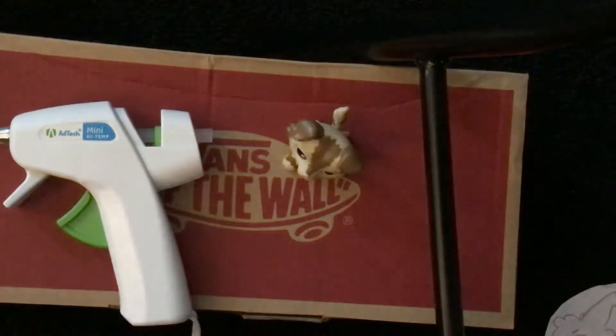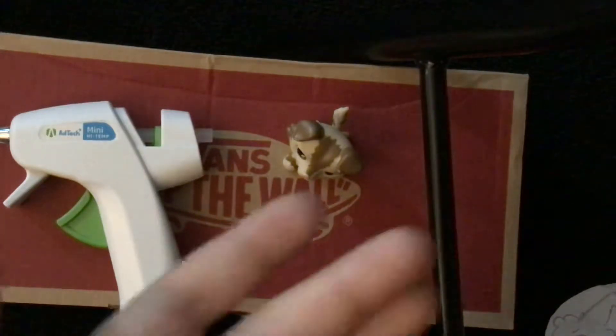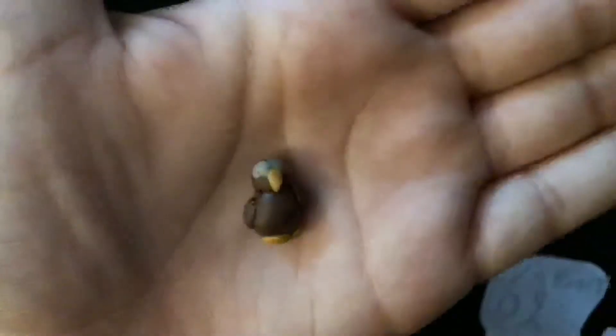Oh yeah, that's funny. So this was not for Thanksgiving, but I never got to it. It's a turkey. He's supposed to be a charm. And I found this outside one day and I was like, I have to use it — it looks like a turkey butt. Oh shoot, oh no — it's very fragile. And now that I have a hot glue gun, I can finally make the charm I always wanted to. Let's just put this tail and this booty back together. Here we go.